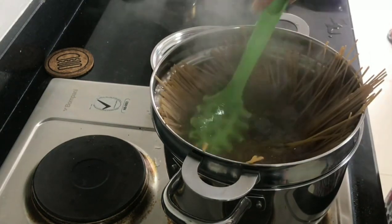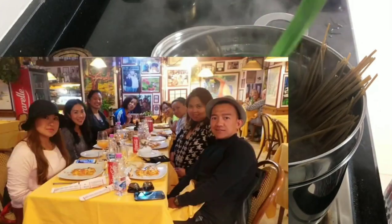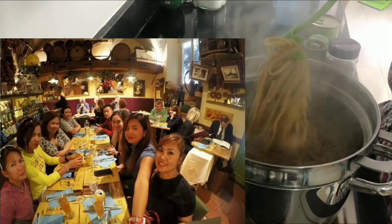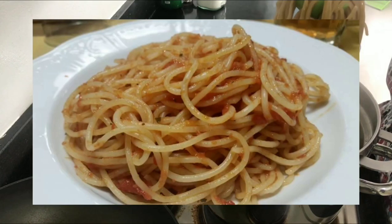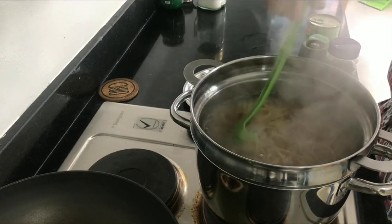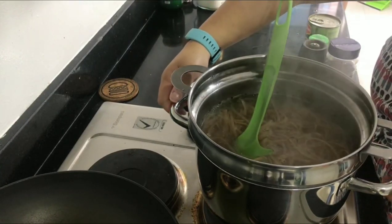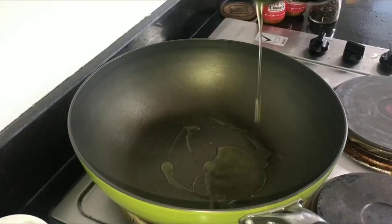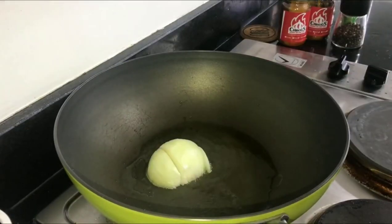The pasta needs to be al dente — no matter how good the sauce is, if the pasta is mushy it's a fail. This linguine pasta is organic, bought from an Italian restaurant. The pasta is al dente now — it should be drained and given an ice cold bath with oil, but since I'll use it soon I just set it aside away from the water to stop the cooking.